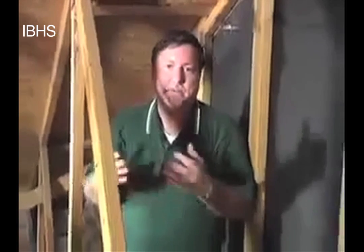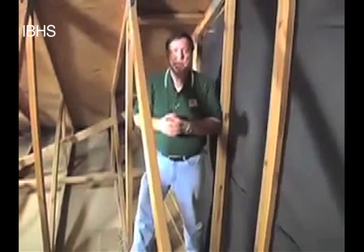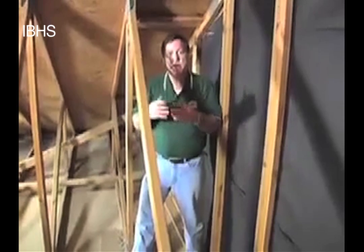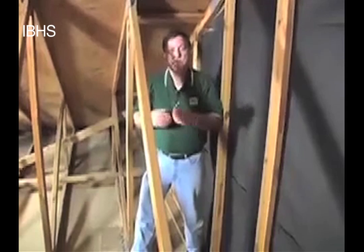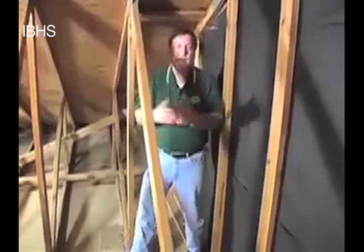I'm standing at the end of a gable roof house built in the 1980s, a typical kind of gable end construction or roof framing construction. What we're going to look at today is how you can retrofit or strengthen the gable end to reduce the chances that the wall will be pulled out or pushed in, creating collapse and damage in a hurricane.